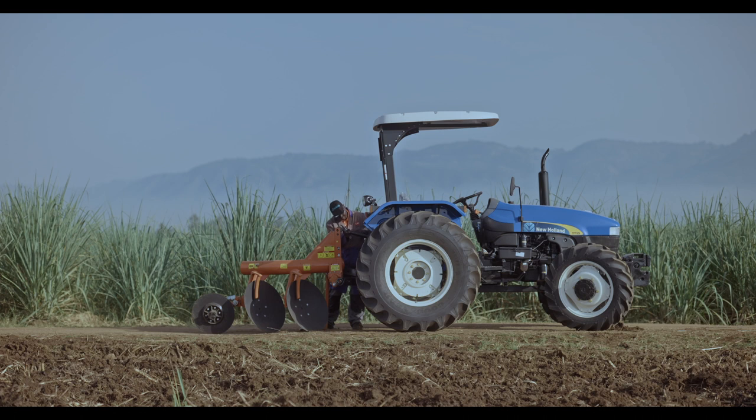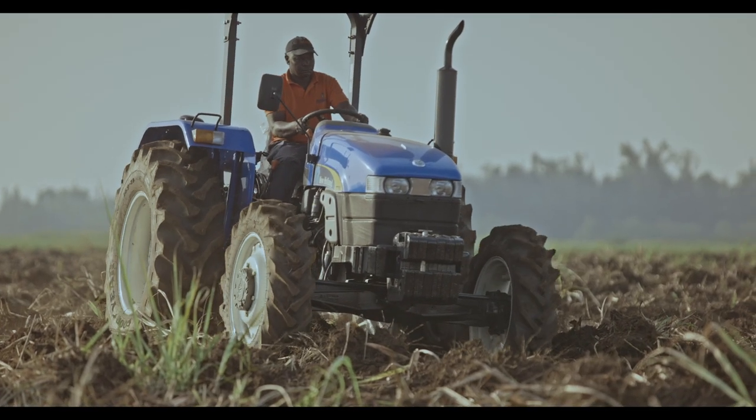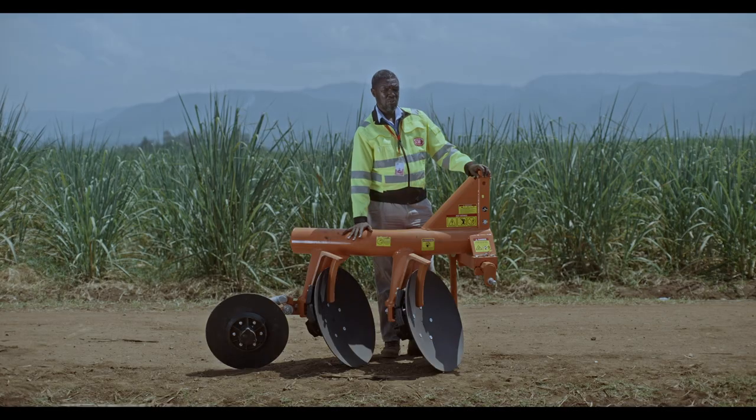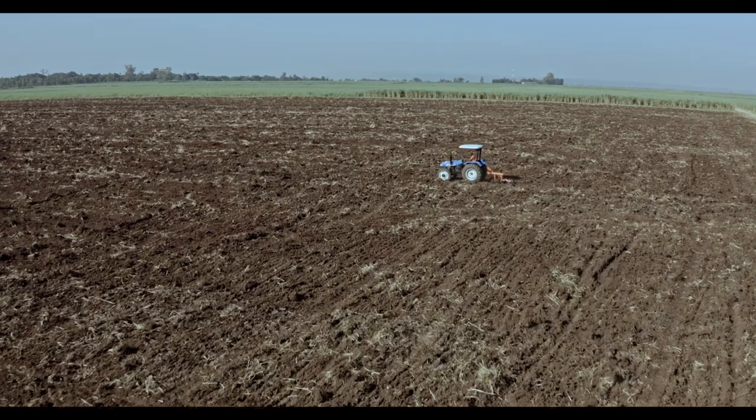Field King has not forgotten safety. Right here there is a safety stand to make sure no injury comes to the operator. Field King Plough, get it from CMC today for use in your field.